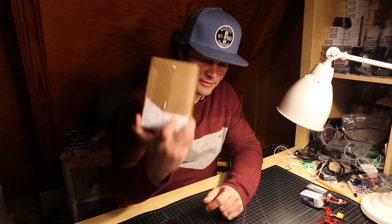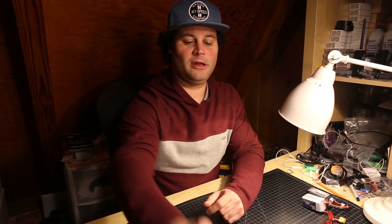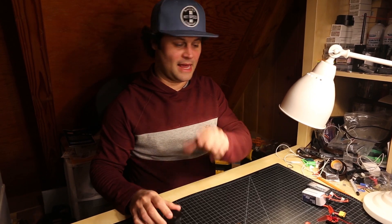I haven't been this excited about a setup in motors in a long time, so we are going to do an unboxing — but before we get there, I'm going to tell you a little bit of a story as to why I have these.